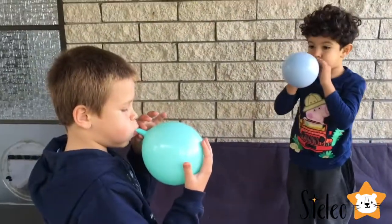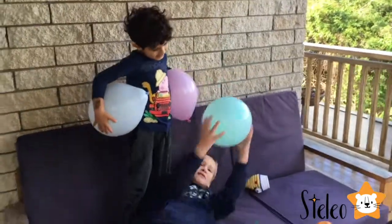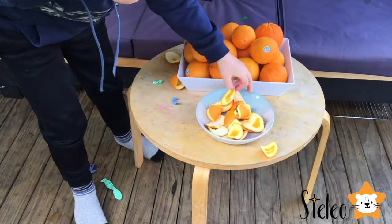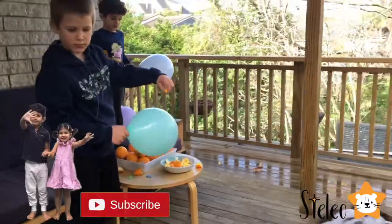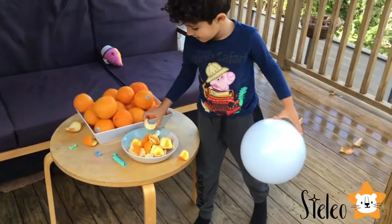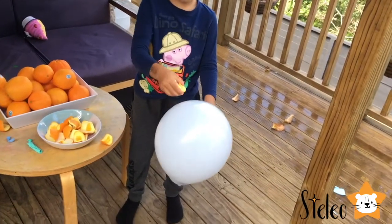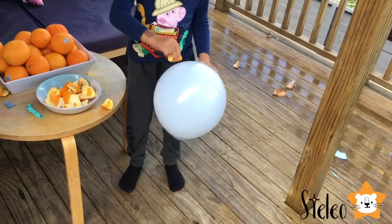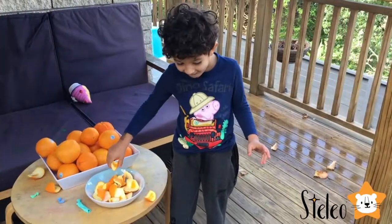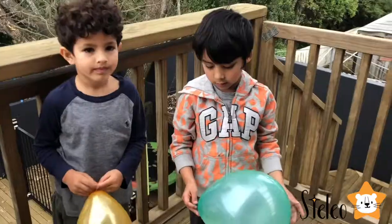That was so cool! That was awesome! Hi, guys!